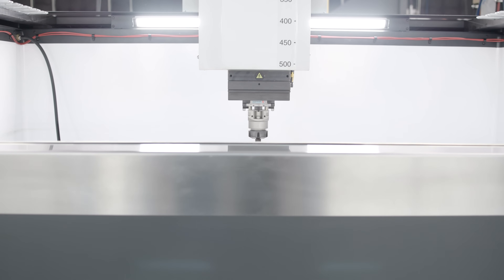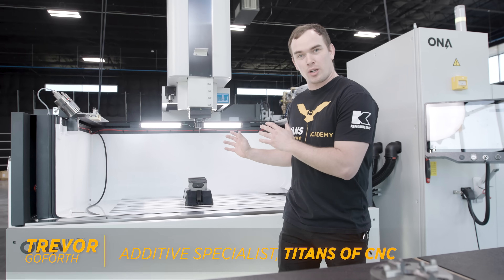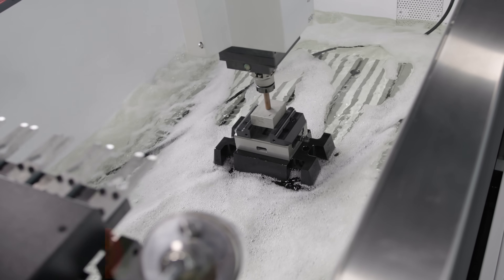Hey, what's up guys! I'm super excited because we got the Iris 6 Sinker EDM fully set up. We did some test burns, and now I want to take you on a tour of the machine since it's fully installed.